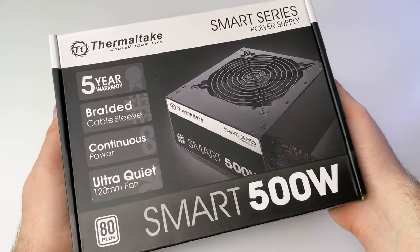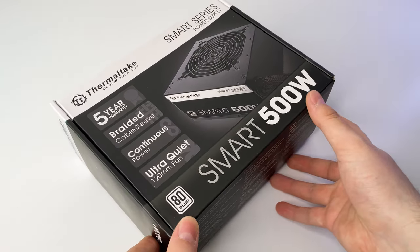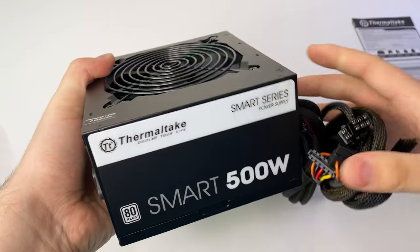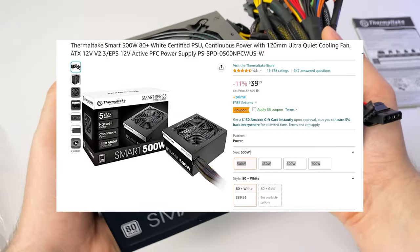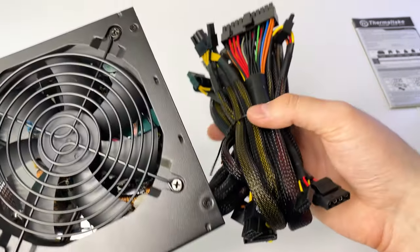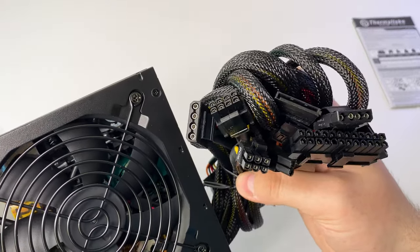For the same reason, I got the power supply from Amazon. There's not much to choose from in the budget segment, so I went with a 500W Thermaltake Smart. It's a $40 PSU in which I have at least some confidence, and it has everything I need for this build.